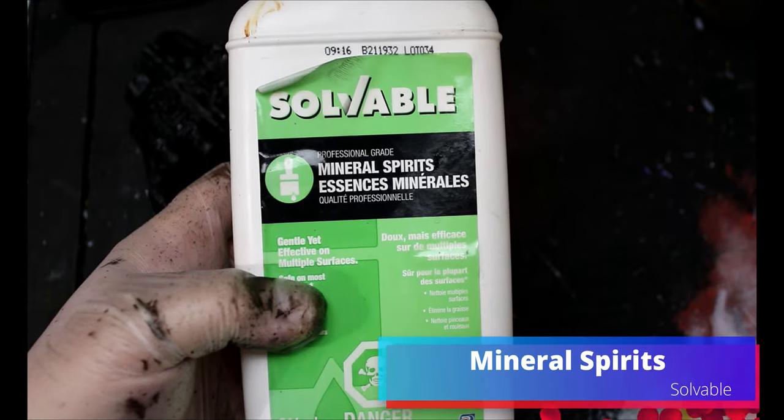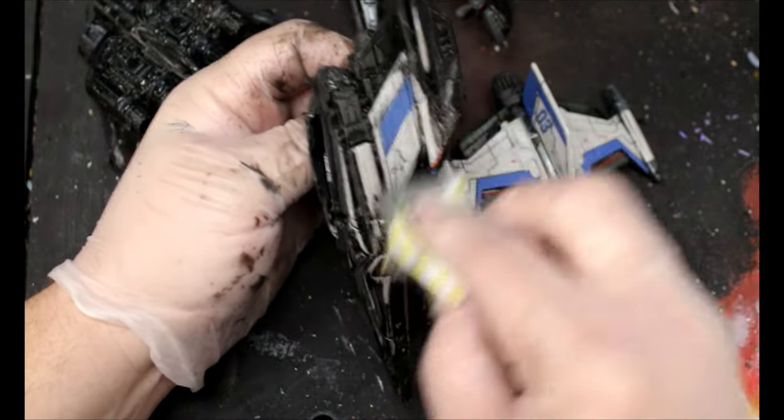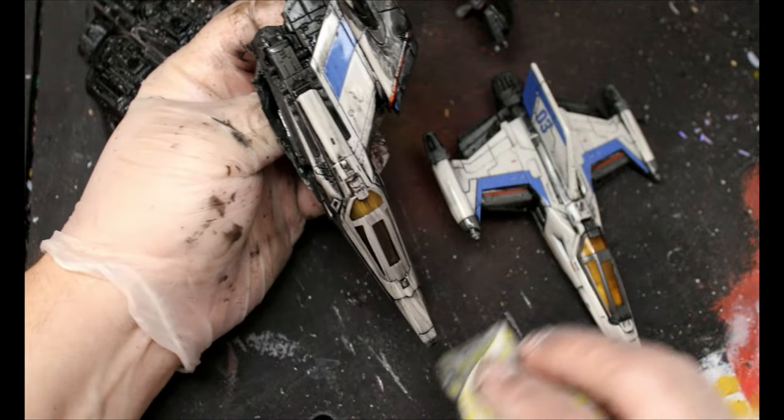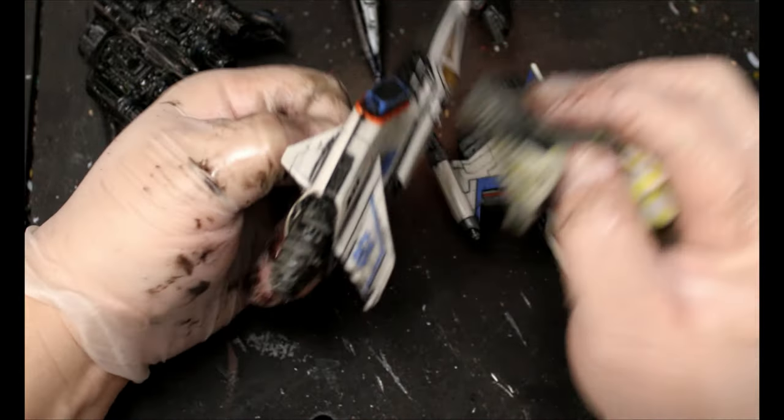Now we're going to take some mineral spirits, take a cloth, and we're going to start wiping away our oil wash and try to wipe it down the miniature so we get some kind of streaking and stuff like that. This is going to add in all of our shading for us — we don't really have to do much other than this.